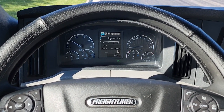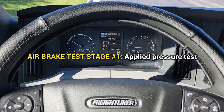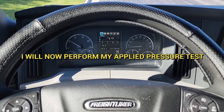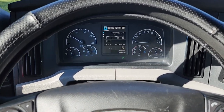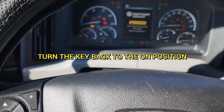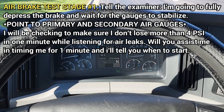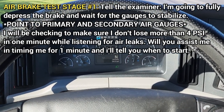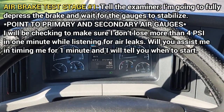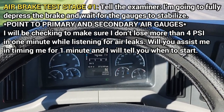After you finish with the NCAB, you are now going to begin air brake test stage one: the applied pressure test. You're going to tell the examiner, 'I will now perform my applied pressure test.' Set up by turning it off and putting it back to the on position. I am going to fully depress the brake and wait for my gauges to stabilize — make sure you point to the gauges. I will be checking to make sure I don't lose more than 4 psi in one minute while listening for air leaks.